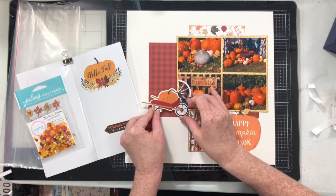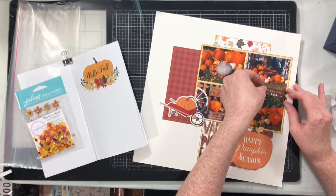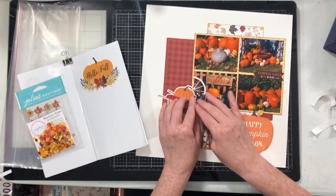I added some stickers to my Get Sticky With It notebook so that I knew exactly which ones I wanted to make sure I got onto the page, because they were more pumpkin-oriented stickers and I thought they'd look really well with my photos.